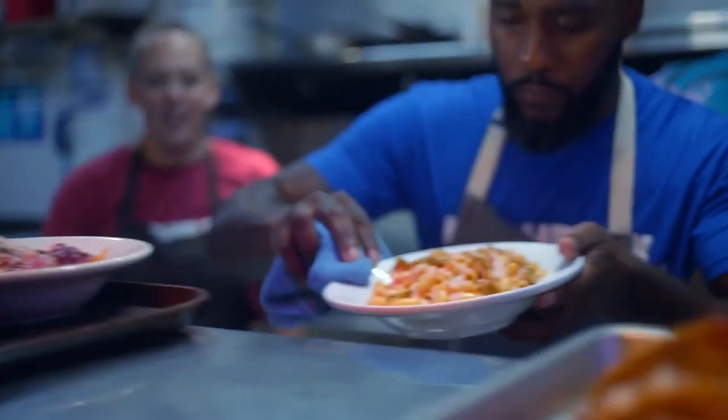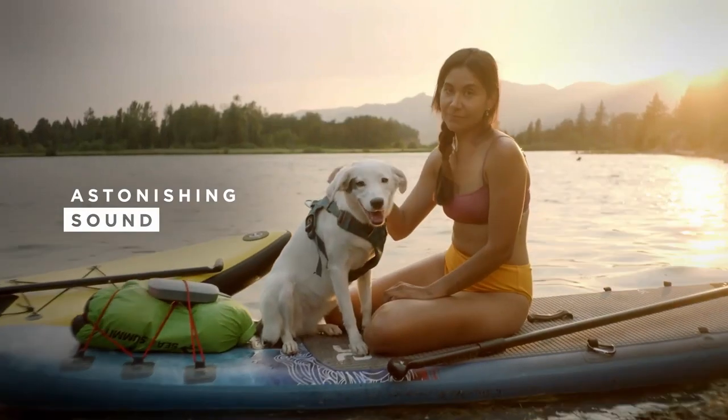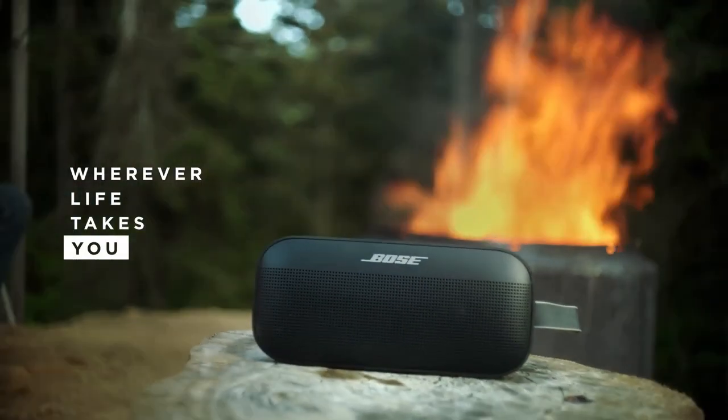Whether you're working or playing, the Soundlink Flex can go for up to 12 hours on a single charge, and can be quickly recharged via its USB-C port. So make sure to bring the Soundlink Flex with you on all your excursions for the perfect musical accompaniment.